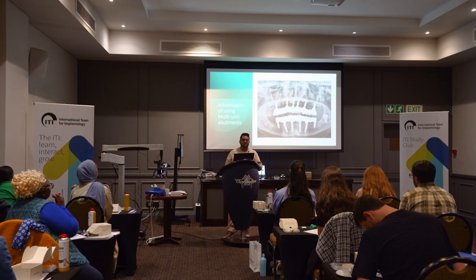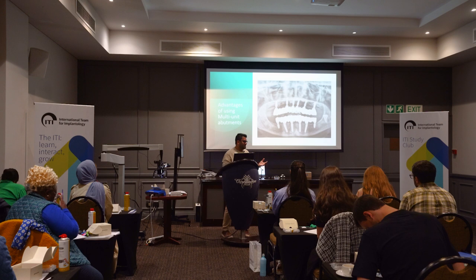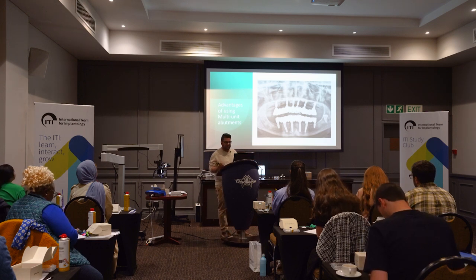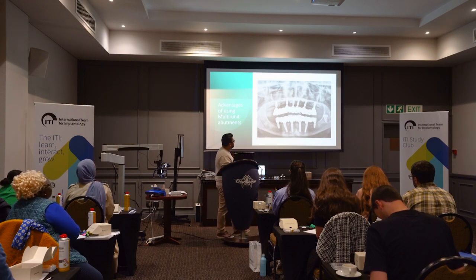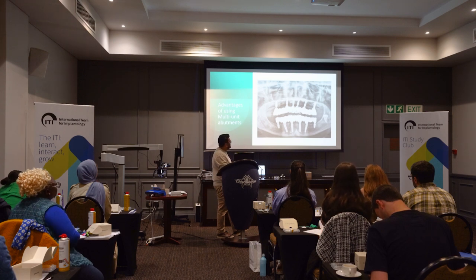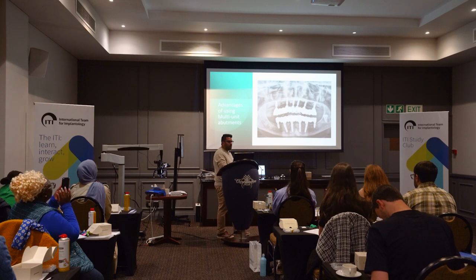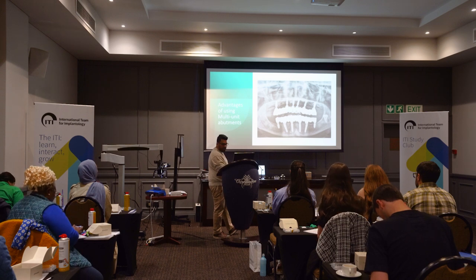Passivity: having multiunit abutments allowing us to get parallelism and a restorative platform on a similar plane lends itself to passivity. Passivity is desired, passivity is hard to achieve, and having a passive restoration — or as close to passive as possible — reduces the chances of mechanical and biological complications. In an example where there are multiple implants joined together, having brought our implants to a similar level and corrected the angulation so that everything is relatively parallel, we're able to achieve a closer-to-passive impression and then a closer-to-passive restoration.